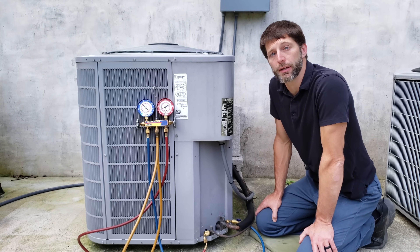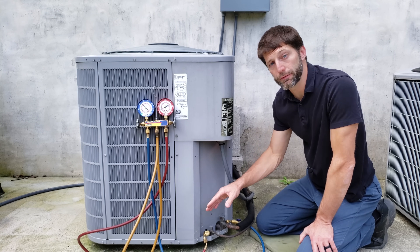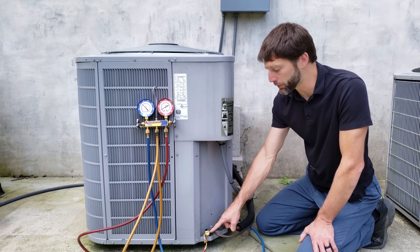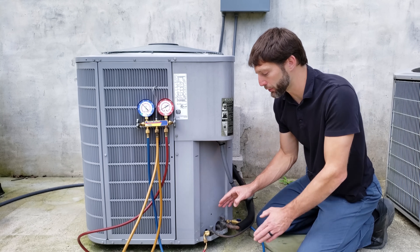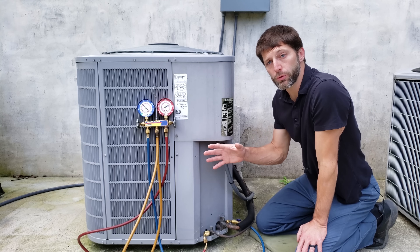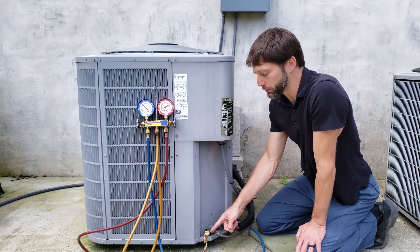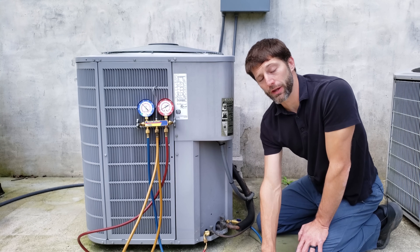Hey guys, this is Kremi Gliaccio with AC Service Tech. Today we're going over leak checking the valve cores of the Schrader valves at the ports after you disconnect the refrigerant hoses when checking the refrigerant charge. This is a big deal — if you don't do this, you can actually leak the refrigerant out of the system just by not checking the valve cores at the ports.